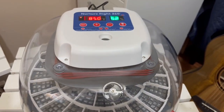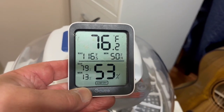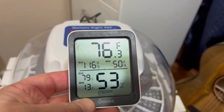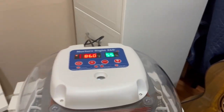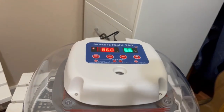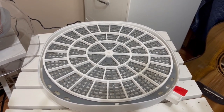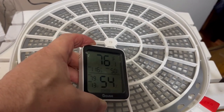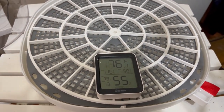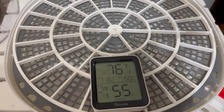I typically run the incubator for 48 hours before setting eggs. To check it I'll use this Govee humidity and temperature thermometer. My Shyre Farms highly recommended the Govee — they thought it was the most sensitive. I'm going to set the Govee inside. The heating element is directly under the center, so I set the Govee further out on the edge because I want to make sure the heat on the outer edge is as close to 99.5°F as possible.